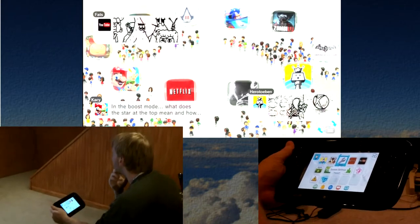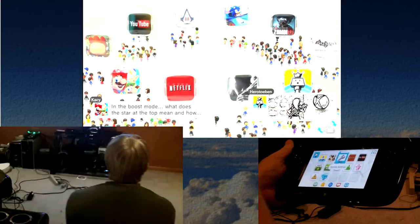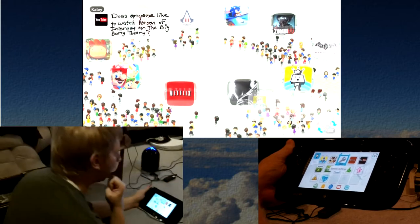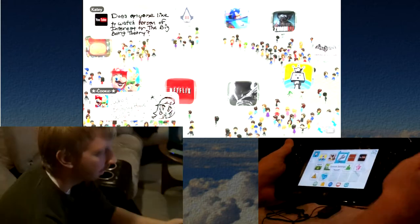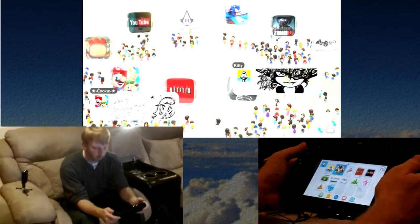I also like how they have the community set up. It seems like Nintendo took what they were trying to do with the Wii and just expanded on it. I think this is essentially the evolved version that they wanted it to turn out to be.